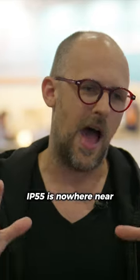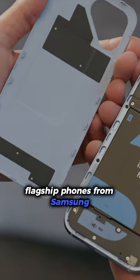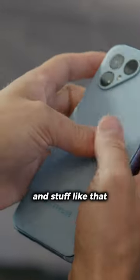Now, I know what you're thinking — IP55 is nowhere near the IP68 rating we get with flagship phones from Samsung and Apple and Google and stuff like that.